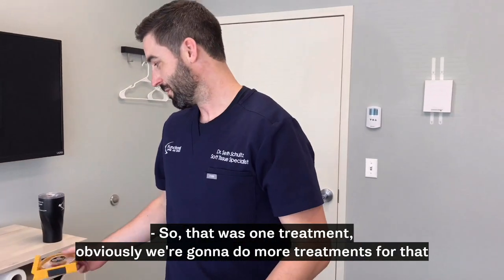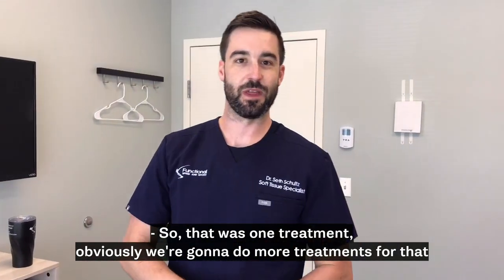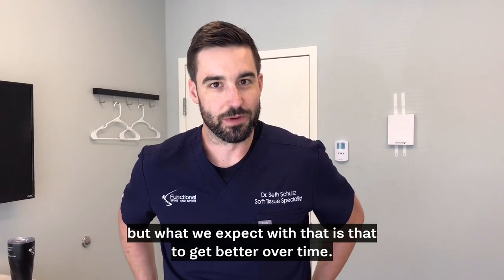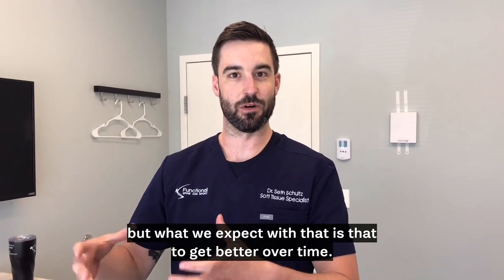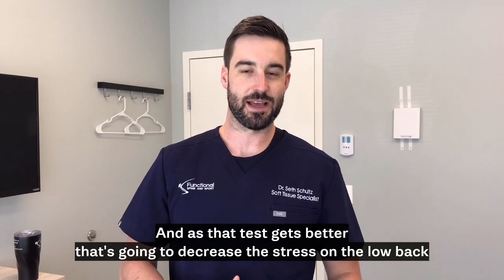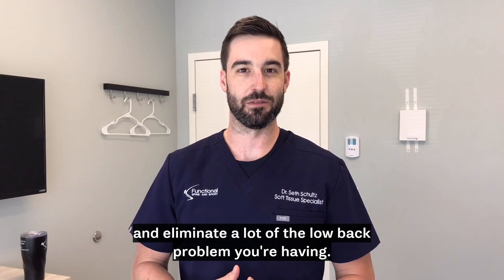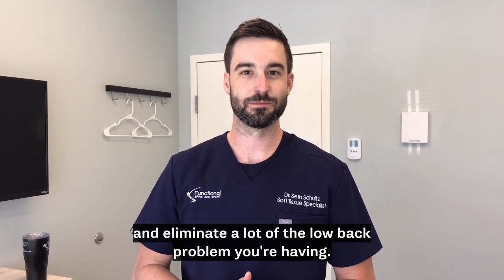So that was one treatment. Obviously we're going to do more treatments to get that completely cleaned out of the hip, but what we expect is that to get better over time, and as that test gets better, it's going to decrease the stress on the low back and eliminate a lot of the low back pain problem you're having. Thanks for watching.